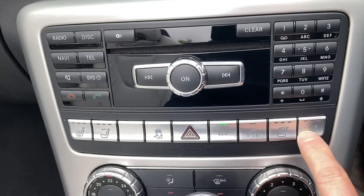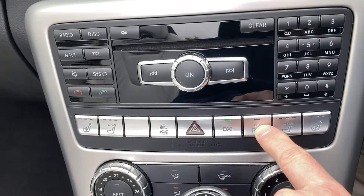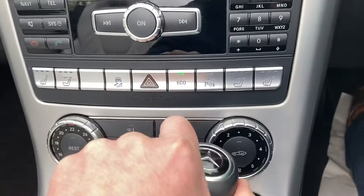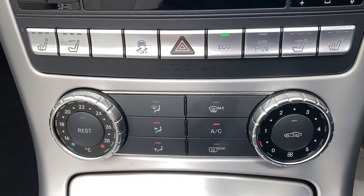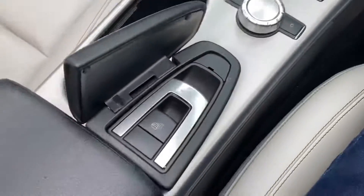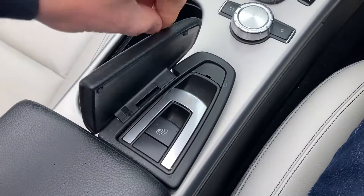There are heated front seats. There's your air scarf again, and a button to turn your parking sensors on and off. Eco mode, which is your start-stop, air conditioning, and the buttons for the roof.